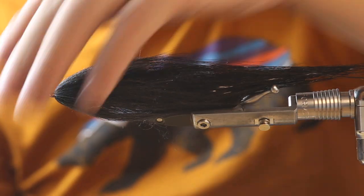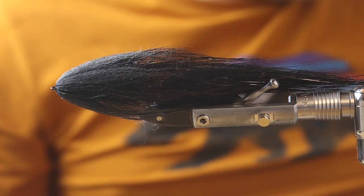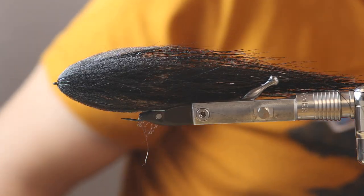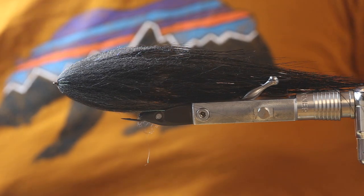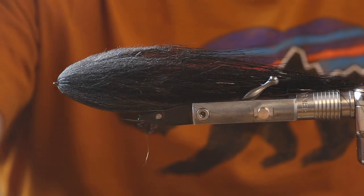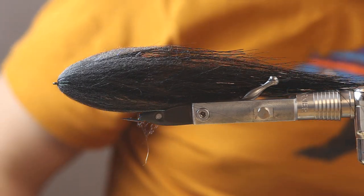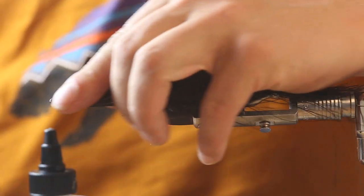Now we have a nearly finished pike fly - only the eyes are missing. It's a really light fly tied on a really light hook but with a really wide gap. You can see there's quite a lot of volume and it's still sticking out, so we have a really good hook set. The hooks are quite good value - I think 20 or 25 hooks in there, for about 10 euros, which is quite good for pike hooks.